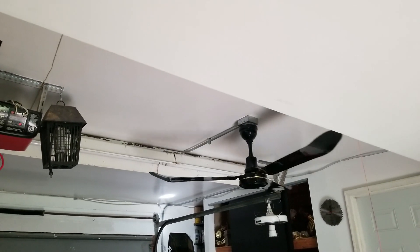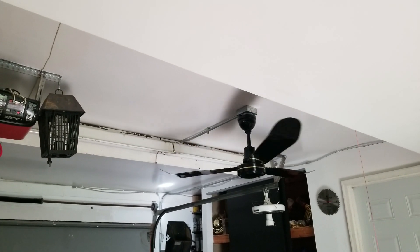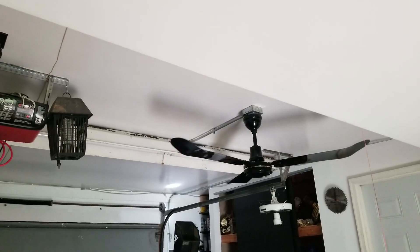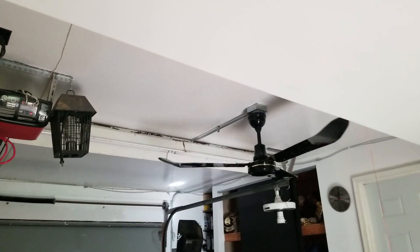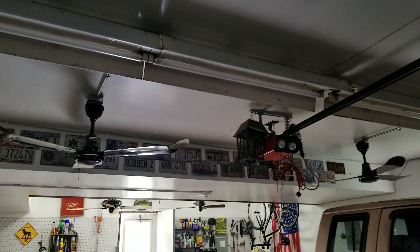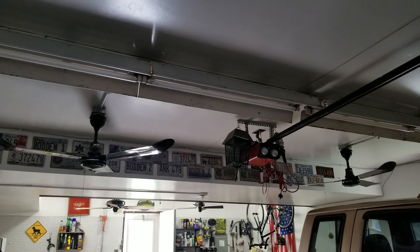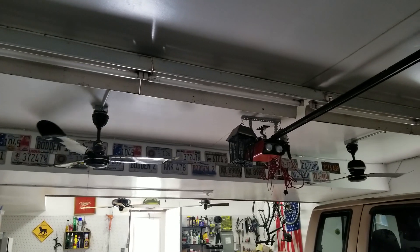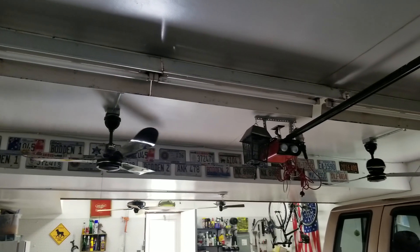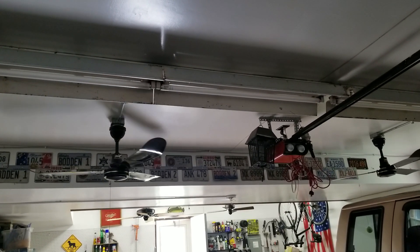So this is the one that stopped first, and it looks like this one is going to stop last — interesting. Probably not going to be a huge difference, but it does look like it's in the lead.